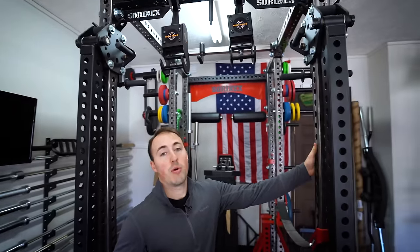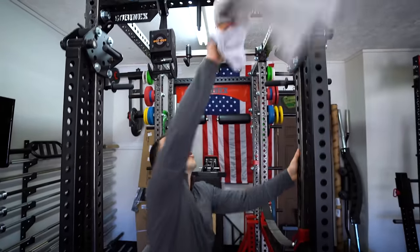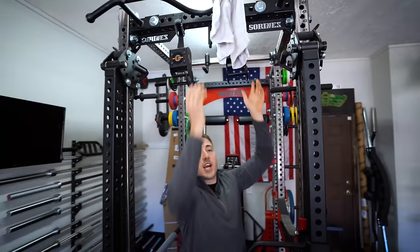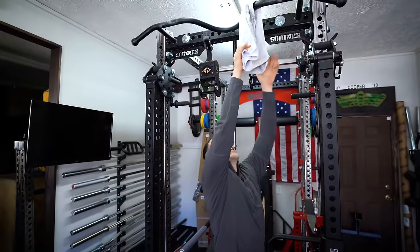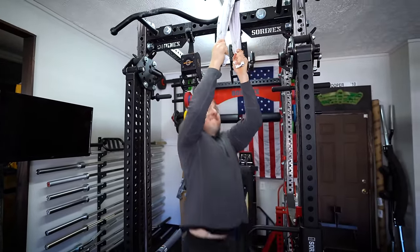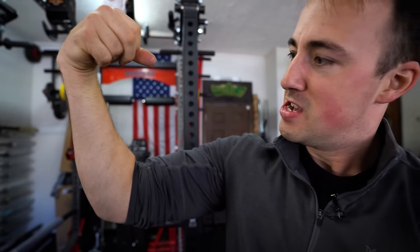A lot of you guys are trying to increase your grip strength and forearm strength. Here's an easy, simple way to use your squat rack: with a towel. You take this towel, throw it over a pull-up bar or cross member, attach it up top, grab it with your hands, and do pull-ups like normal. Look at these forearms — they're huge, veiny, massive.